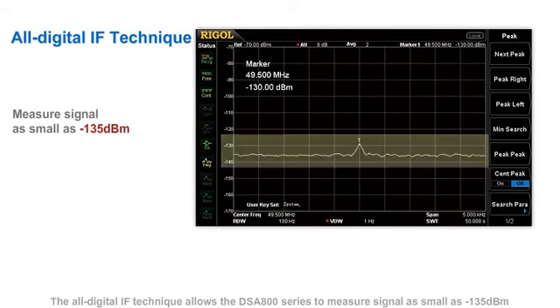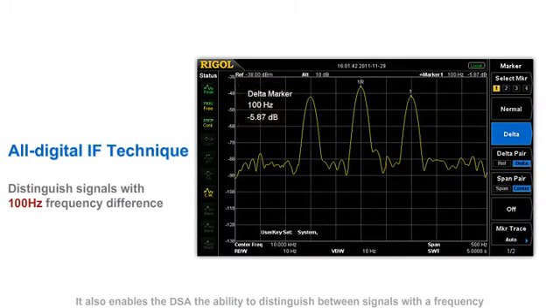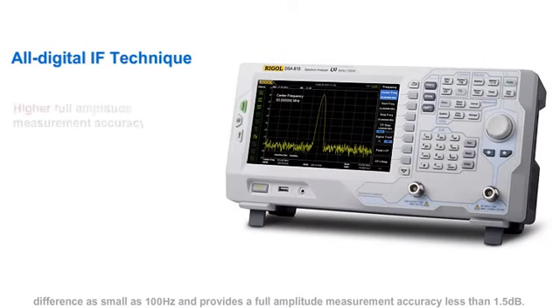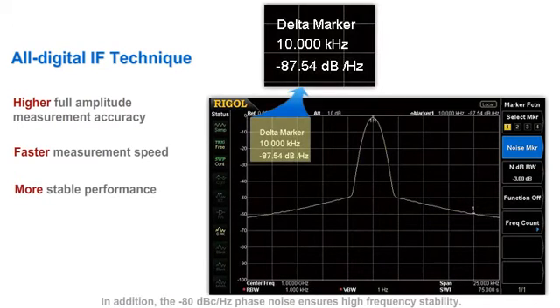The all-digital IF technique allows the DSA800 series to measure signals as small as minus 135 dBm. It also enables the DSA the ability to distinguish between signals with a frequency difference as small as 100 Hz, and provides a full amplitude measurement accuracy of less than 1.5 dB. Minimum sweep time can reach 10 ms in non-zero span mode. In addition, the minus 80 dBc per Hz phase noise ensures high frequency stability.